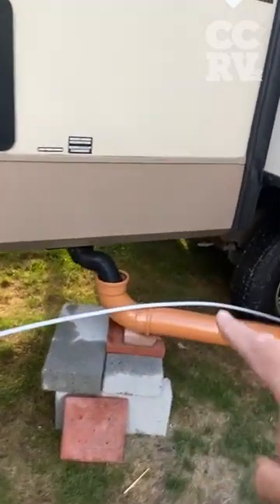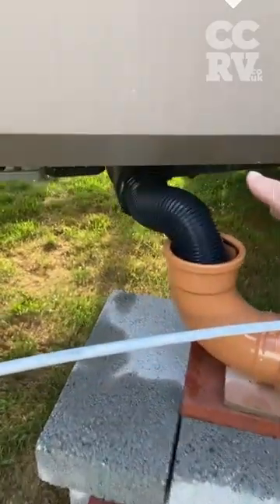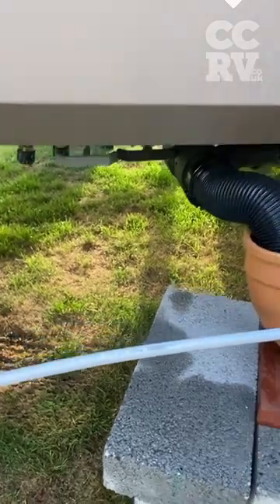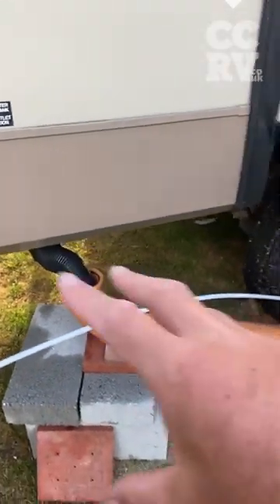...will go down this brown pipe. That simply connects us on a flexible from the van. We leave these two handles open, as if it was on the main sewage, and then they put a brown pipe in.